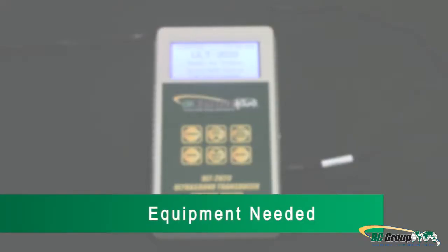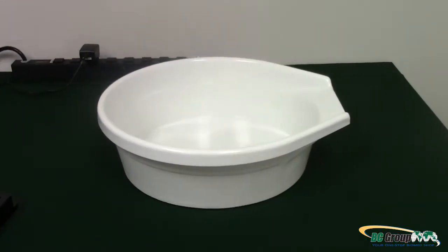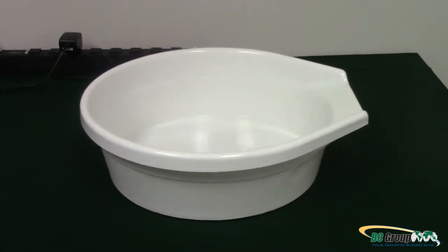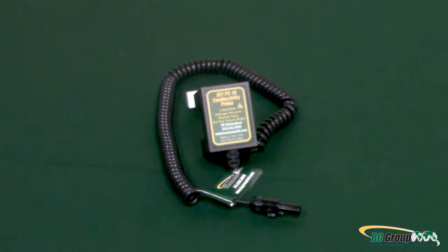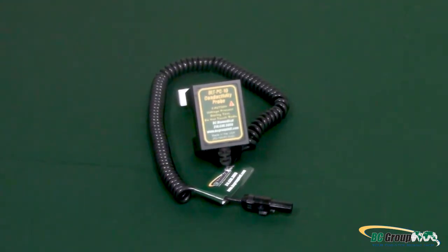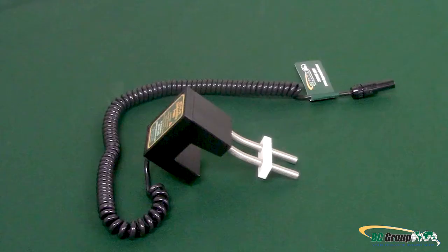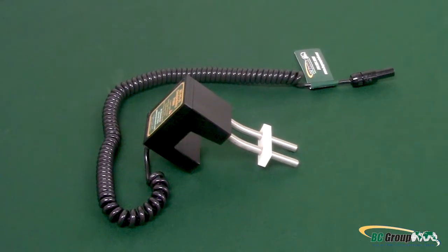Equipment needed to perform the Ultrasound Leakage Test: ULT 2010 or ULT 2020 Ultrasound Leakage Tester — for this demonstration, we will be using the ULT 2020. Soak Tray, Tube, or TD100 — for this demonstration, we will be using a Soak Tray. ULT PC10 for Soak Tray, ULT PC30 for Soak Tube, or ULT PC31 for the TD100 — for this demonstration, we will be using the ULT PC10 Dual Conductivity Probe.